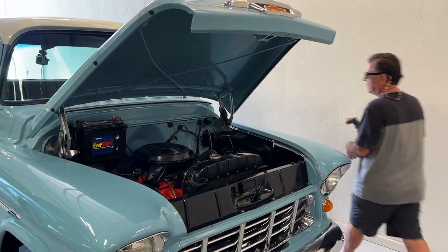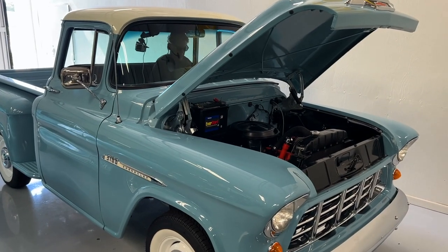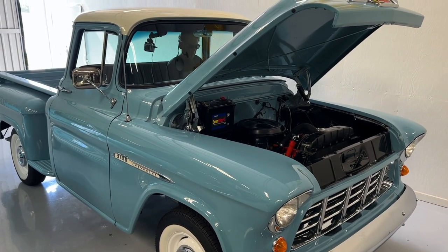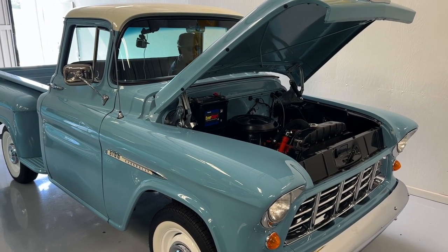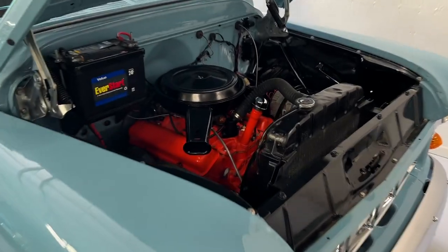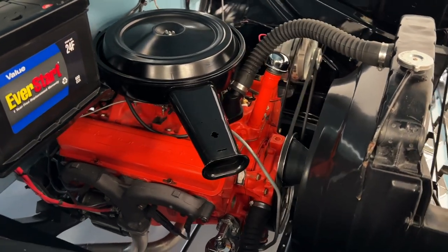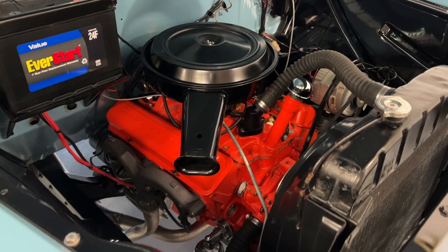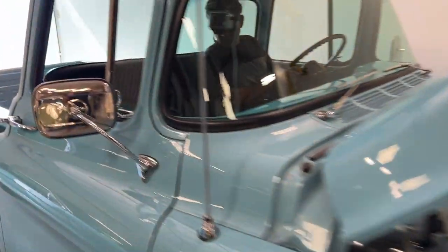I hope the keys are in — I haven't even checked yet. Yeah, they are. All right. Prime it a couple times, turn the key, push the button. Okay, I'm going to head out on that test drive for you. Old blue, let's check it out.